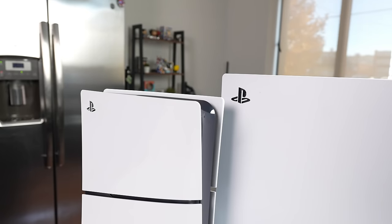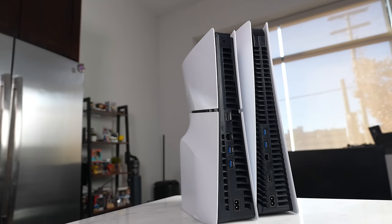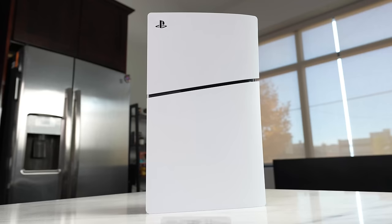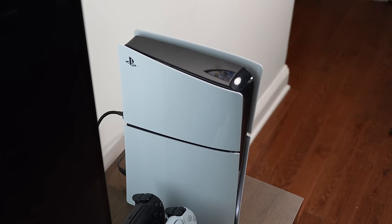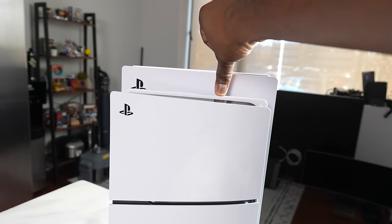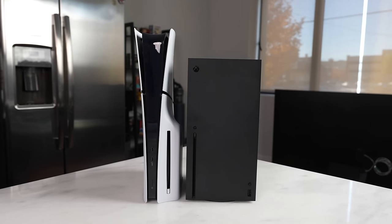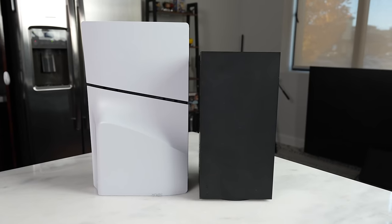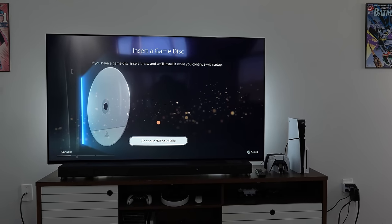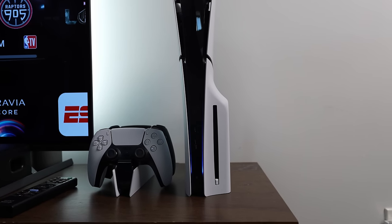In terms of size and weight: the OG PlayStation 5 weighed about 8.25 pounds, while the Slim with the Blu-ray drive weighs about 7.25 pounds, and without the Blu-ray drive it drops to roughly 5.75 pounds. So there is a reduction in weight and size. But looking at it side by side with the OG PlayStation 5, it's still a rather large console. It's definitely smaller in dimensions, but it's not as small as you might think — the PlayStation 5 Slim is still larger than the Xbox Series X. So the size reduction isn't massive, but it has a smaller footprint and looks really nice on a TV stand.